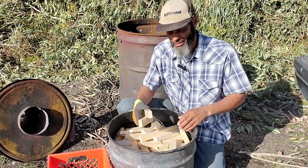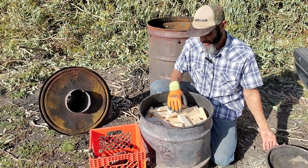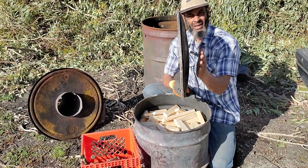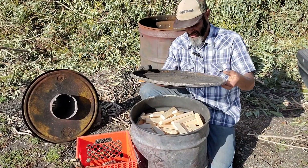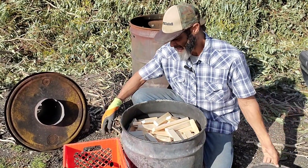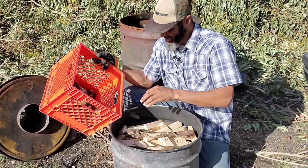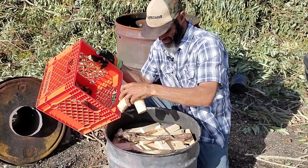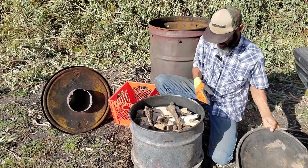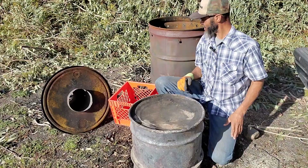I've got the inner chamber about 80 percent filled with the feedstock and there are some bones mixed in through there. I need to leave a bit of head space because there's an amount of deformation to the top of this lid, so I need it to be able to seat down in there properly. I've got a few remaining bones which I'll go ahead and scatter on top. Yeah, that's gonna seat just right.